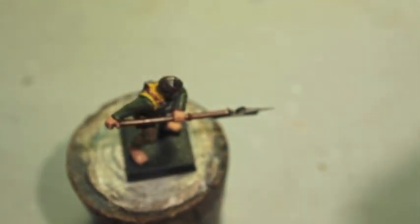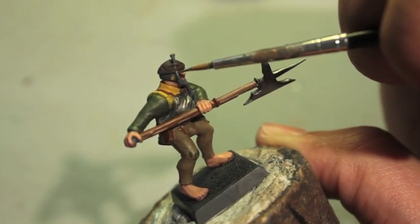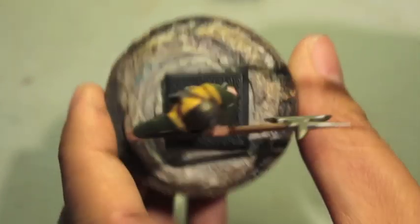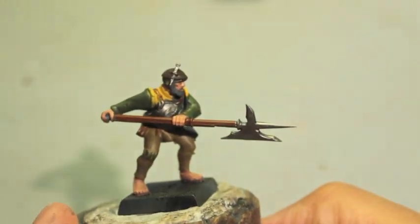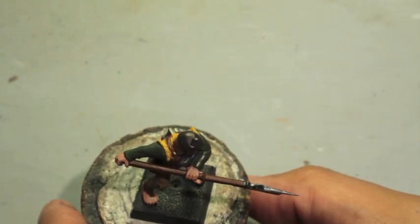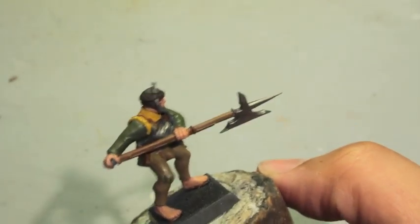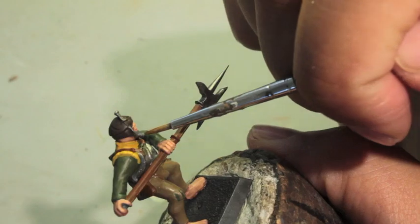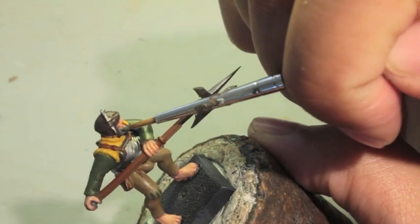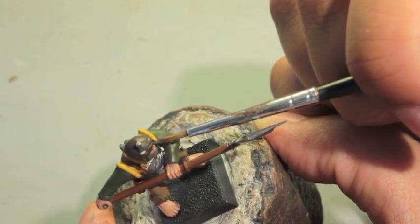I forgot to paint the little weapon in his hat — he's got a little knife or a dagger or something. So I'm going to go back to my Leadbelcher and just tag that right now. The next thing I'm going to do is take some Skavenblight Dinge and paint his facial hair. If you decided to prime with white or black, anything other than gray, then this is where you'll kind of see what our guy is going to look like when we finish his beard.